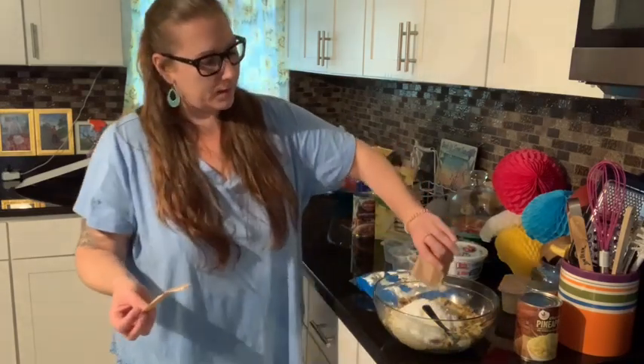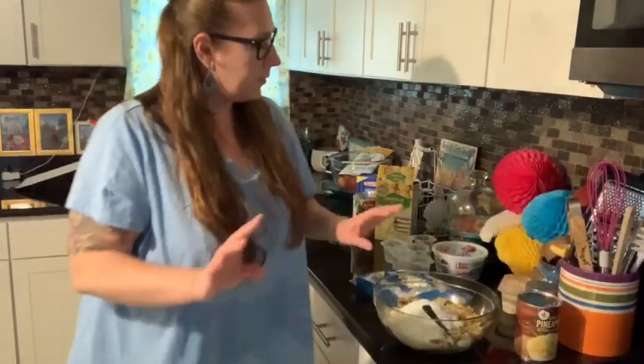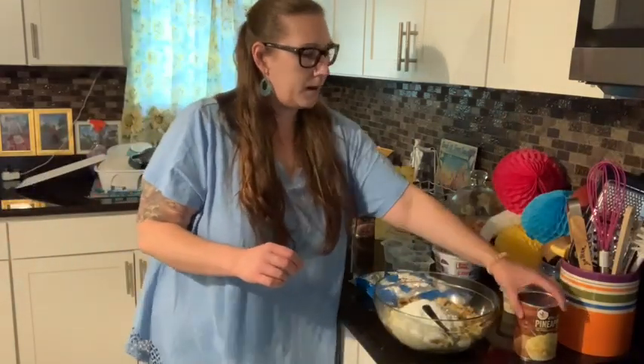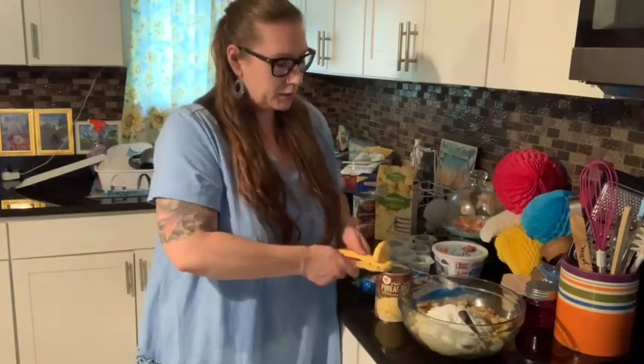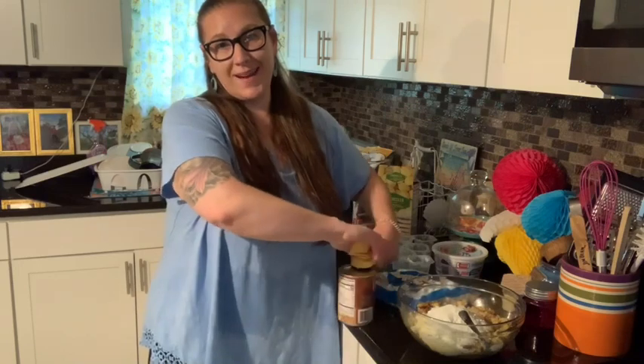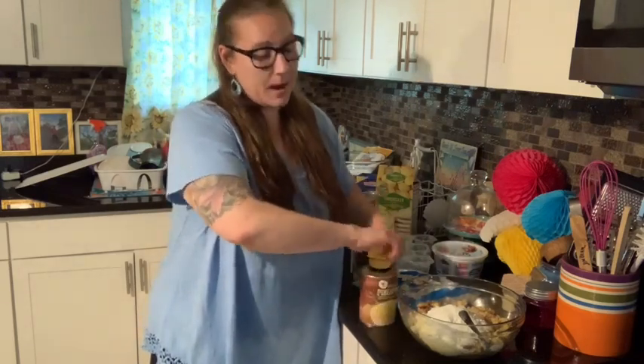And I'm going to put that on the pudding that I put in. I could start stirring it, but I usually just pop everything in there and then stir it at the end. I'm going to open up the pineapples.